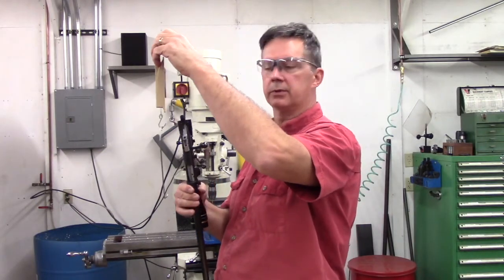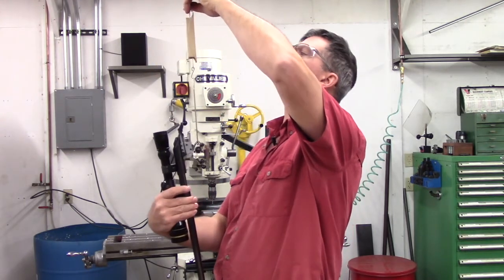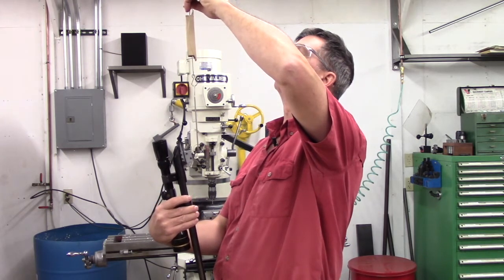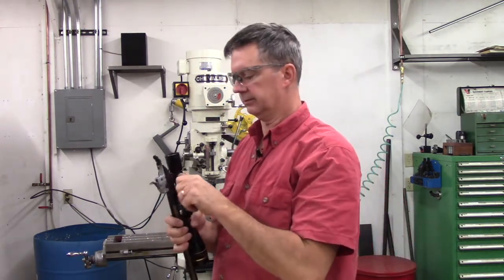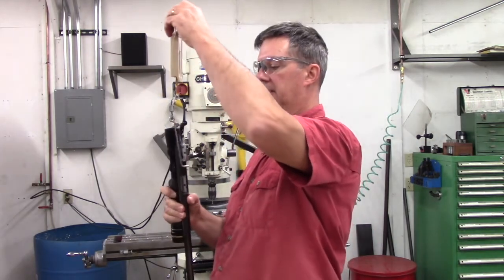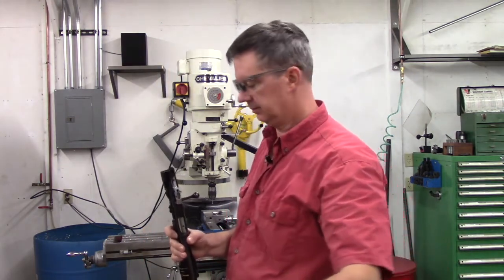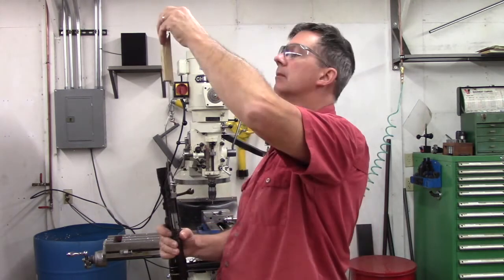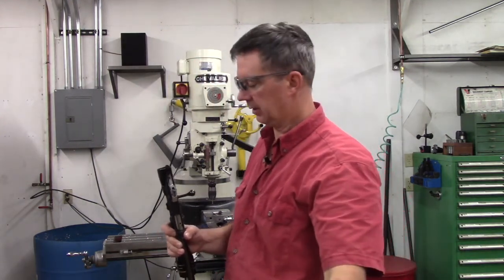You probably wondered who on earth still uses an old RCBS fish scale style trigger pull gauge when all these digital ones are out there. Well, I do. I got 49 ounces, then 48, then 53 on that one. Don't worry — I have my fish scale RCBS trigger pull gauge measured and NIST certified every year, so we're good to go.